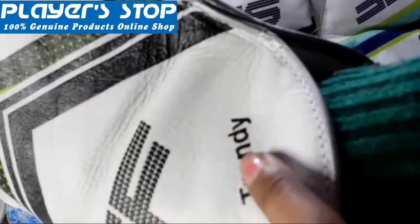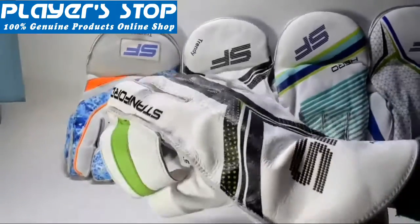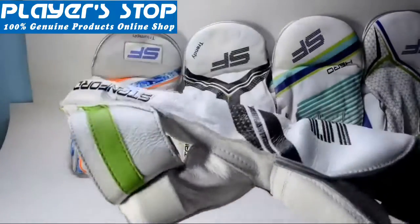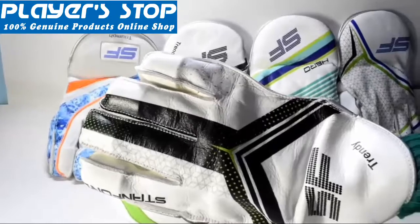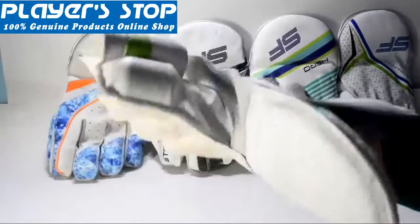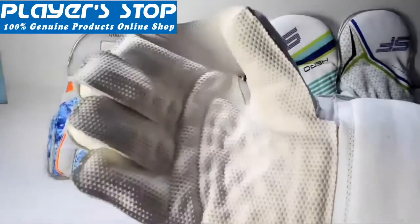This is a medium range model, available in all the sizes: the boys size, the men size, and the youth size. This model has very good properties and can be very easily bought from playstop. Let's start the video. This wicked keeping gloves is made with very good quality leather which makes it very soft and comfortable to wear.